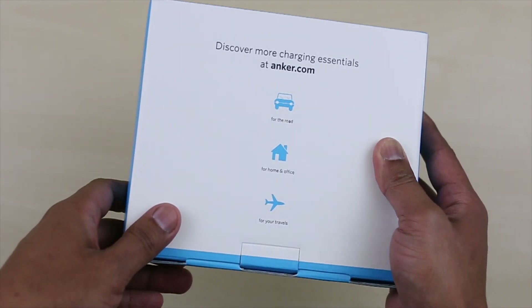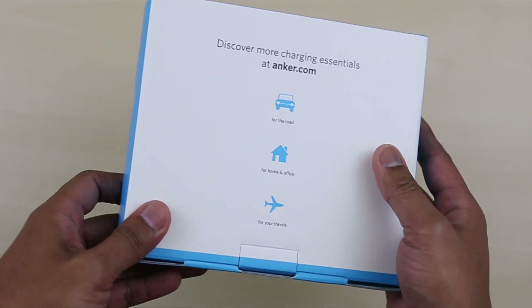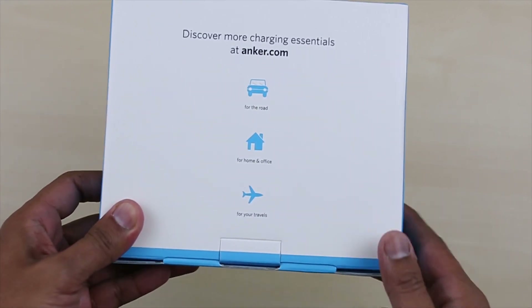When it comes to bringing the battery pack on a plane, I had no issue whatsoever. Just make sure you store your battery pack as your carry-on luggage and you will be fine.